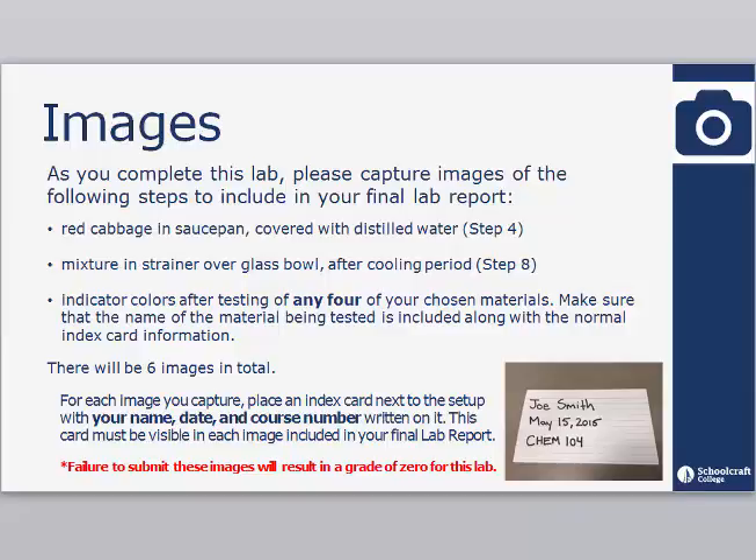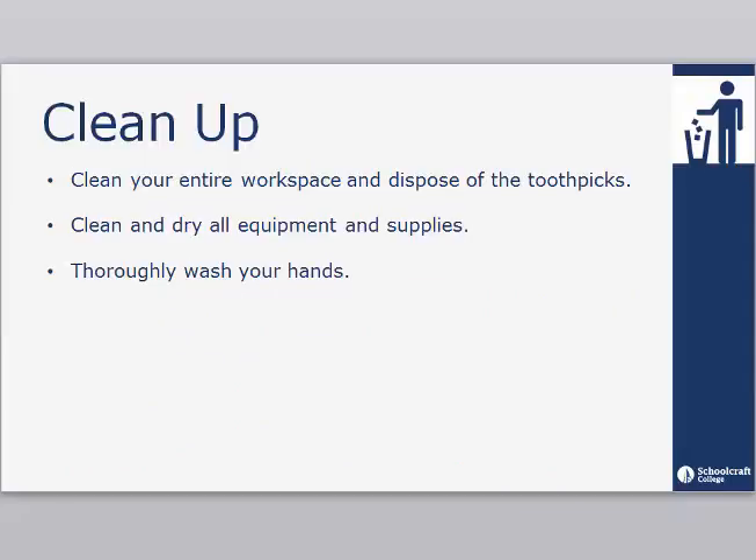Failure to submit these images will result in a grade of 0 for this lab. When you have finished the experiment, be sure to clean your entire workspace and dispose of the toothpicks, clean and dry all equipment and supplies, and thoroughly wash your hands.